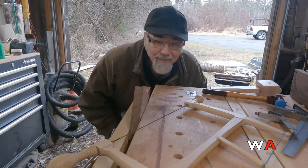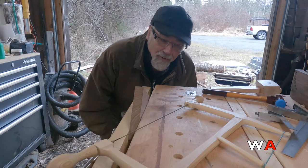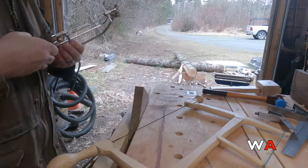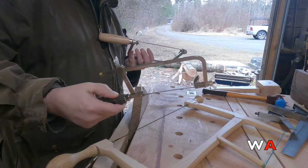Good morning, we're here today to discuss fret saws, coping saws, and frame saws — sometimes called turning saws. This is a fret saw; it's very small, its blade is only four inches.